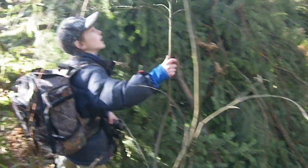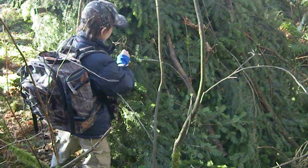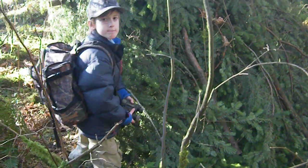And why did you put the boughs on the way that you did? Because when it rains, the boughs point down, so the water rushes down. Right. Very good.